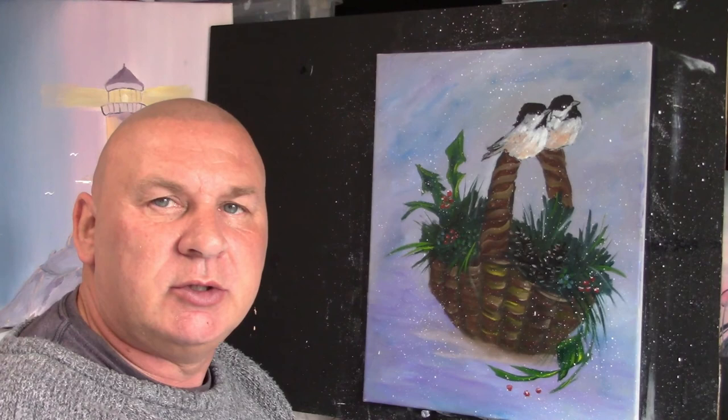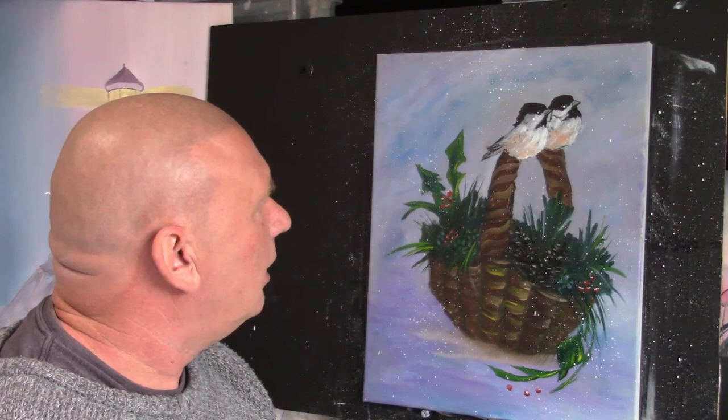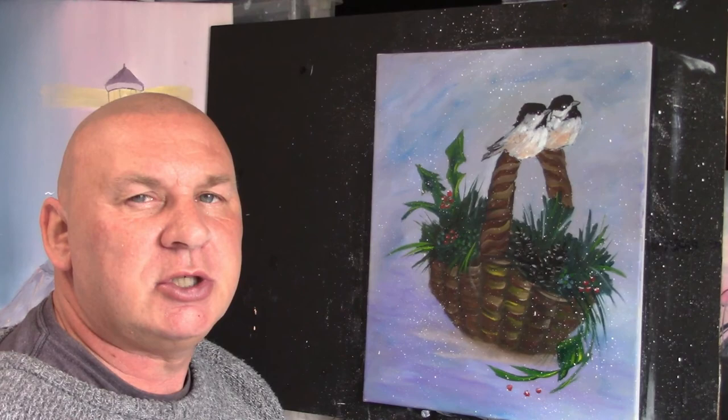I hope you followed along guys and it wasn't too difficult for you. I think it is quite a nice effective picture. That is Mark Terrell with Paint with Mark signing off — please like, subscribe and share, I really do appreciate it guys.